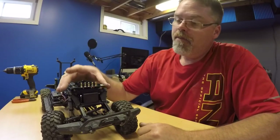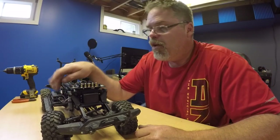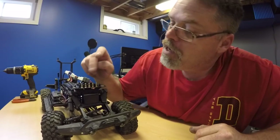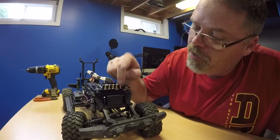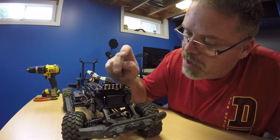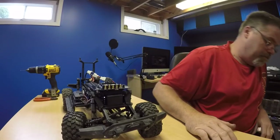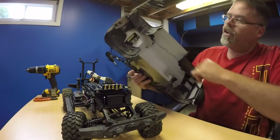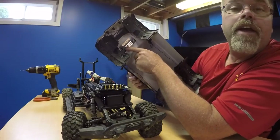I wanted to show you this thing — I picked it up and I'll put the link below. You wire it up into the doodad, plug it in, and it's a magnet base. It gives you positive and negative with little pennies. You've got 1S, 2S, and 3S — and 12V. I guess it's for when your battery's mounted somewhere else so you don't have to keep plugging the battery.